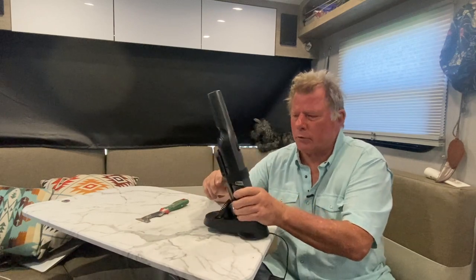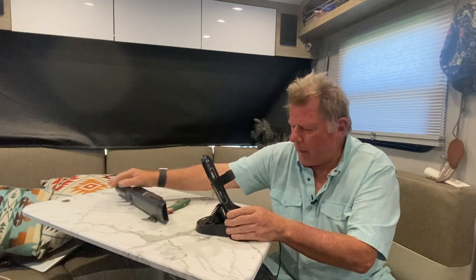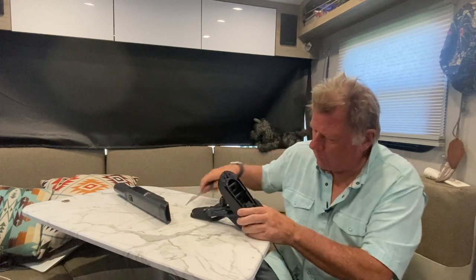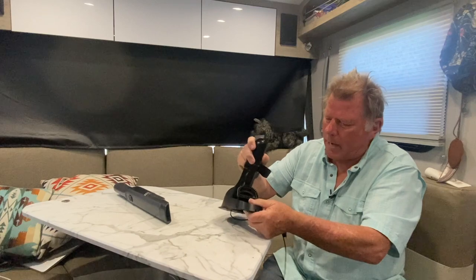To do that, remove the vacuum from the backside, unravel the cord, and come in with a tool like a putty knife. The first thing you have to do is pop out this tool tray.